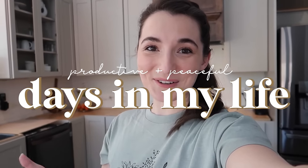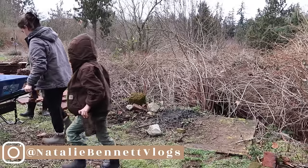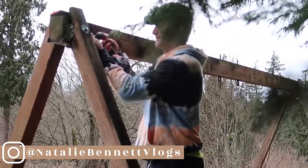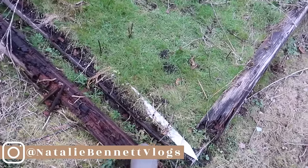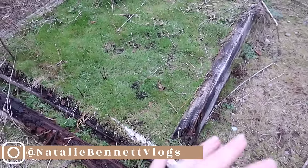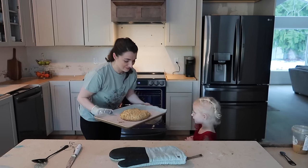Well hey everyone, it's Natalie. So glad you stopped by my channel to hang out with me today while we get some stuff done around here. We have a fun outdoor project that Weston and I are working on, and I plan to share a little homestead update and some fun things we're looking forward to. I also have a couple of recipes and some food prep to share, along with some motivation and encouragement as always. If you enjoyed this video don't forget to give it a thumbs up.